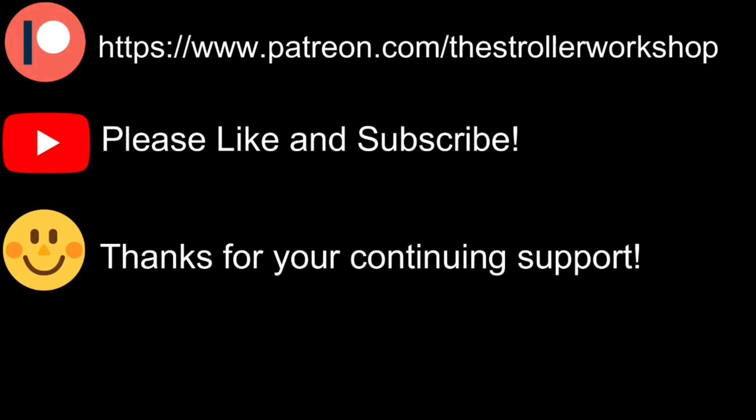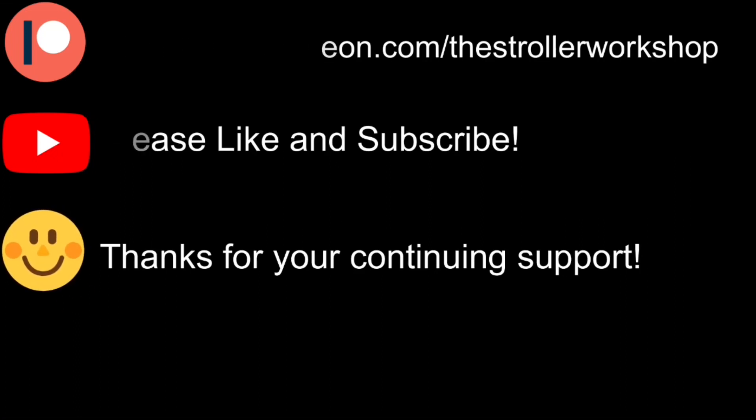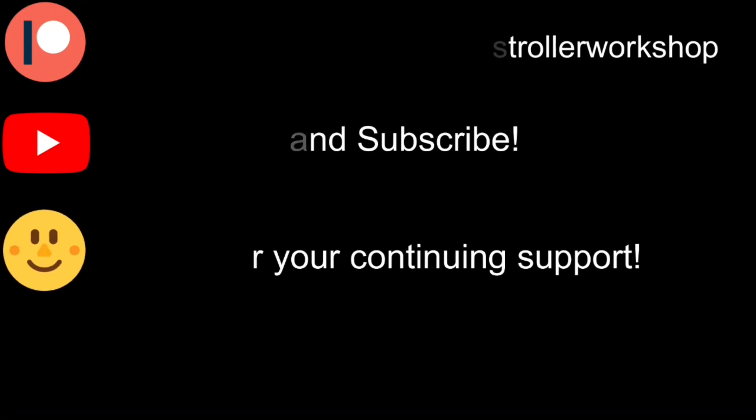Secondly, we have a Patreon page, and if you have the ability, signing up to donate even just a buck or two a month would really do a lot for us. In any case, thanks so much for listening. We hope you enjoyed the video.